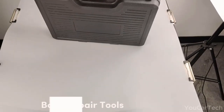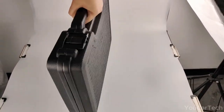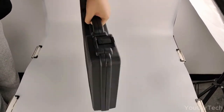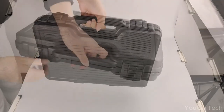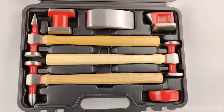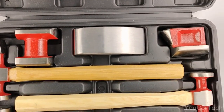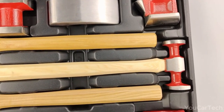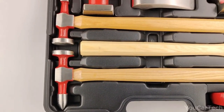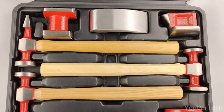Carbon steel car dent repair tools are like a complete bodywork orchestra in your hands, featuring everything from a bumping hammer to a reverse curve hammer and more. These sturdy tools boast durability and a rust-resistant coating, ensuring they last longer than your average gadget. Not just for car repairs, these tools are versatile — perfect for mechanics, woodworkers, jewelers, craftsmen, and even plumbers. Comfortable grip and shock resistance make fixing dents a breeze, and they all fit snugly in a heavy-duty case for easy transport and storage.